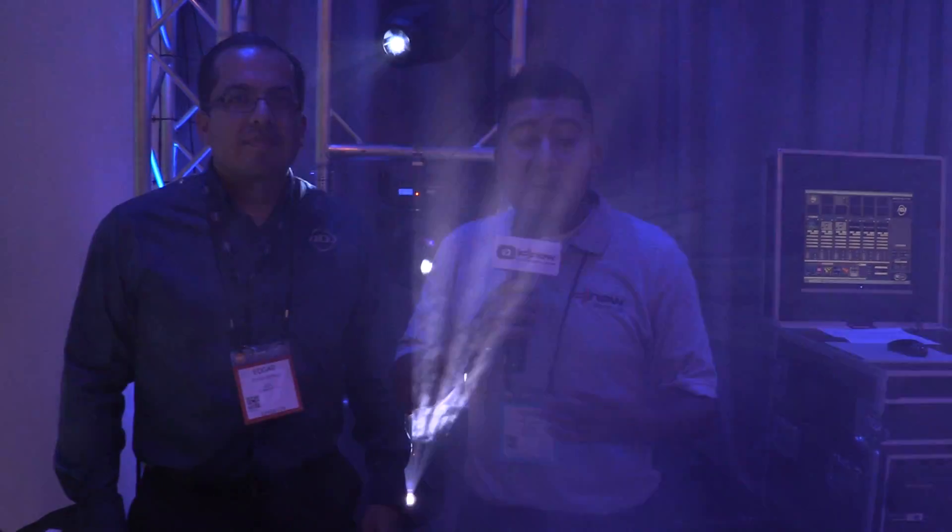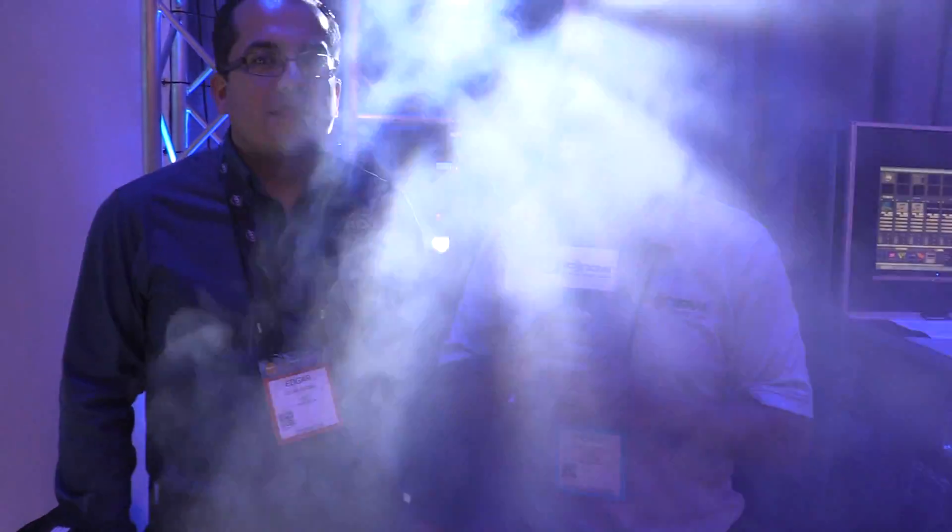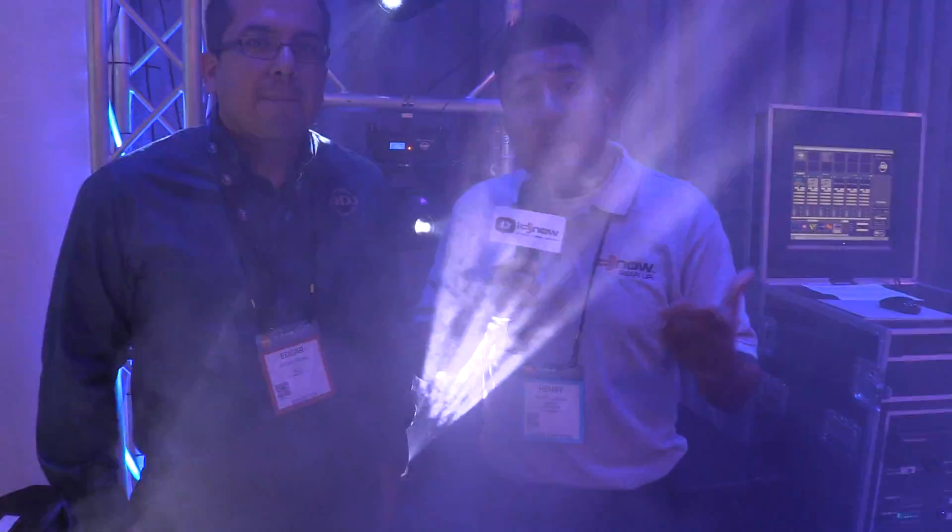Hey, what's going on guys? I'm Henry from iDJ Now. We're here at the American DJ booth, and if you're looking for a new style of moving head, American DJ has this new Focus Spot series. I've got Edgar here who's going to tell us a little bit more about them and the differences between them.